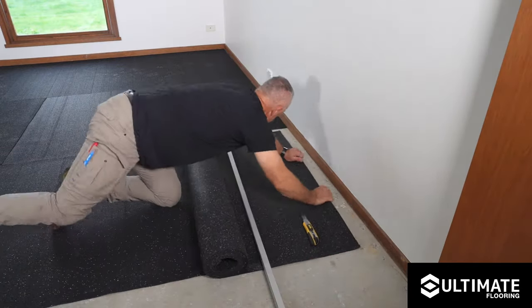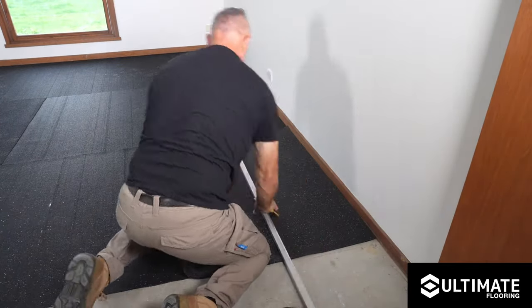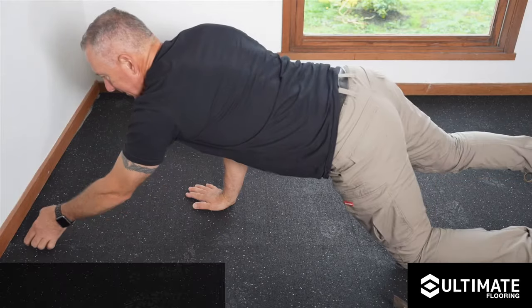Please take special note that if using in wet areas, a waterproof membrane must be applied over the top of the underlay.